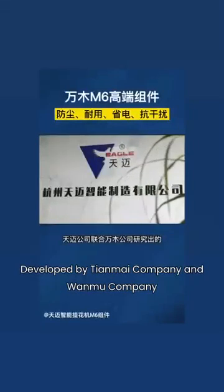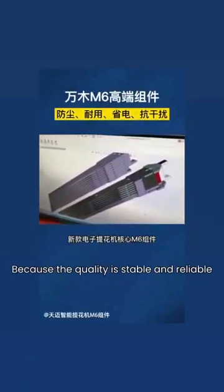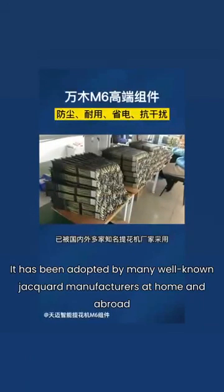Developed by Tianmai Company and Wanwa Company, the new Electronic Jacquard Core M6 Module has been adopted by many well-known Jacquard manufacturers at home and abroad because of its stable and reliable quality.